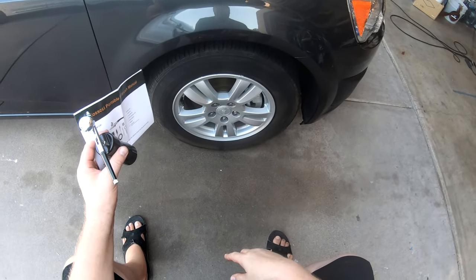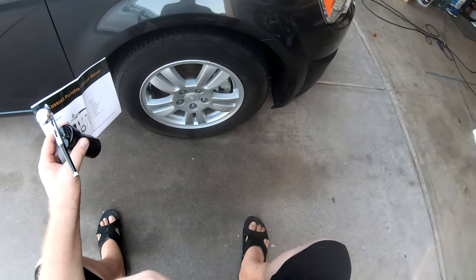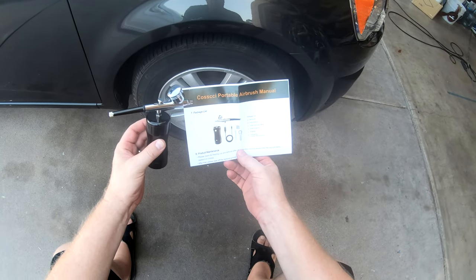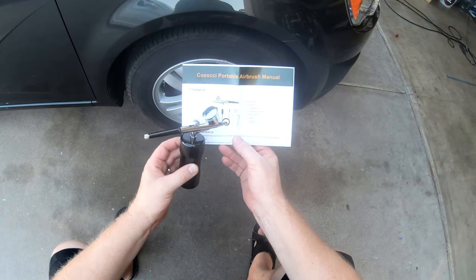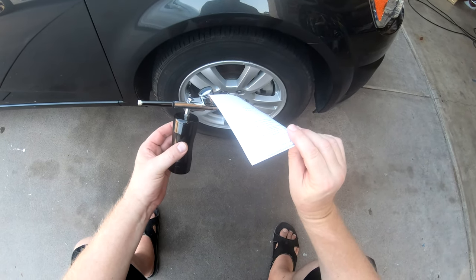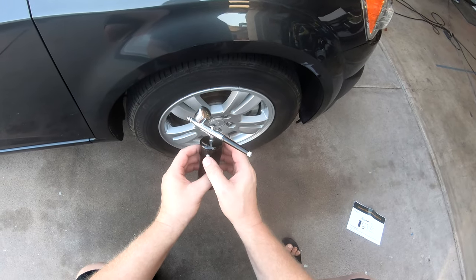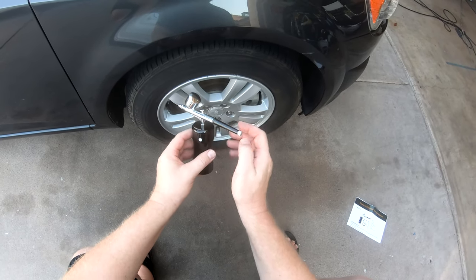Good morning everybody, Michael from Attention to Detail. I'm trying to get some videos together but it's been some hot details here — 110 degrees in Arizona. I'm gonna try out this new Kasi portable airbrush. It's rechargeable, it's got a little battery pack, comes with a kit, nice little box, all the extras. I filled up my favorite tire dressing and I'm going to try it out with this mini portable airbrush to save product and get a nice even layer. Let's test this out.